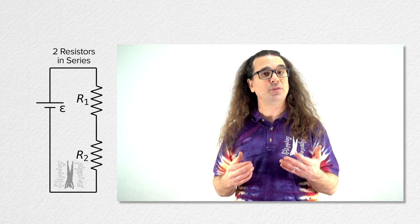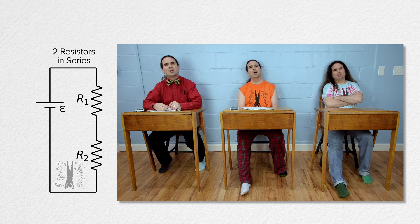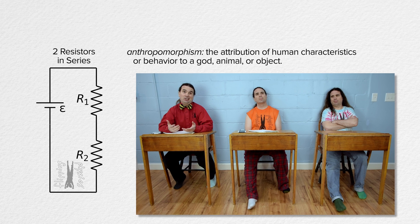Good morning. Bo, review for me please how we know these two resistors are in series. Is this that thing with the anthropomorphic charge? Absolutely. A charge which we have given human-like characteristics to, even though charges are clearly not human.